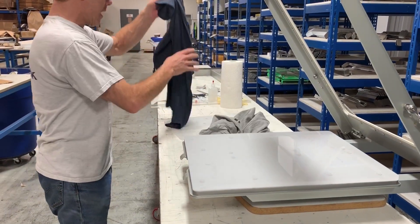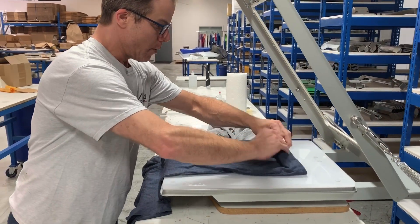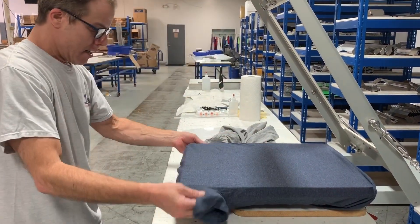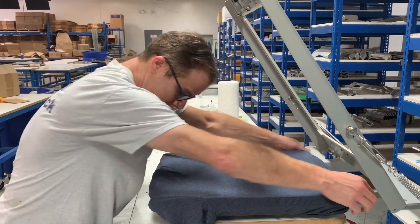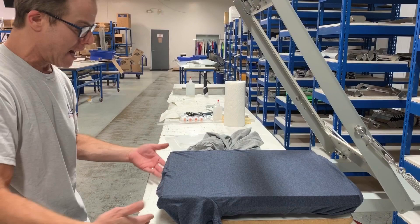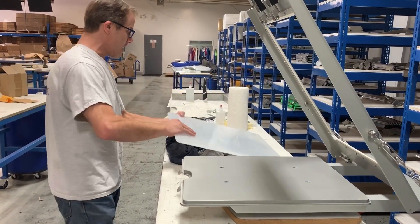Now, let's see what happens when you put a youth shirt on. We all know what happens when you put a youth shirt on an adult pallet — it doesn't fit. Here's the sleeves; they're falling on the inside of the pallet and you can't have that. You can get a head strike. So what do we do? We change pallet sizes.